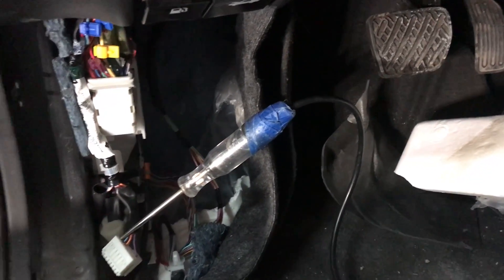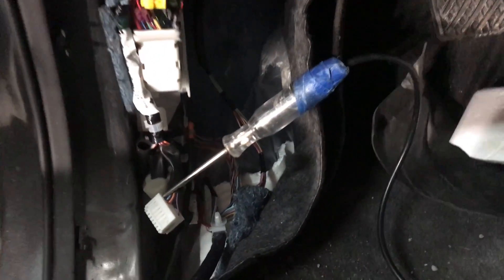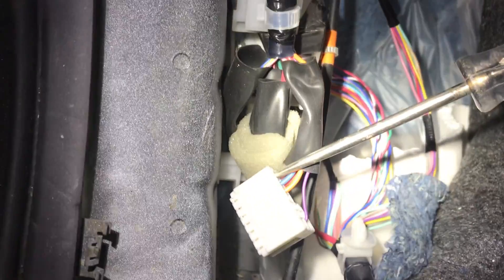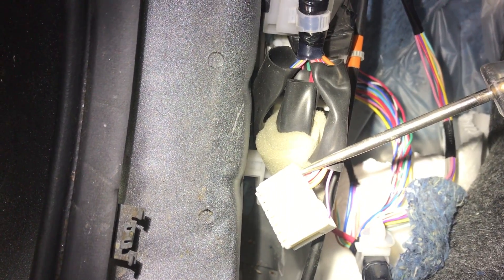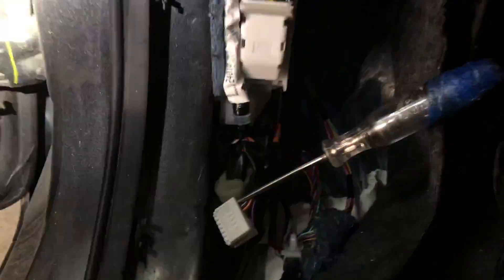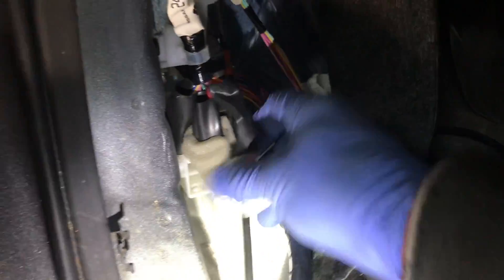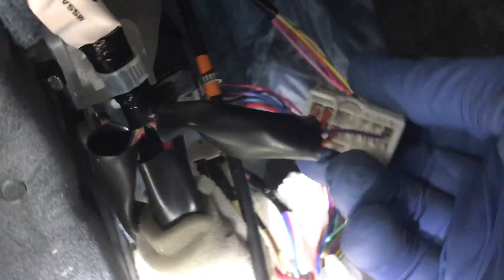This is a 2017 Nissan Sentra. These are the cables from the backup camera. To get the backup signal, you take the reverse signal from this plug — that's the front plug. The other plug comes from here, and from this plug you take the green wire.